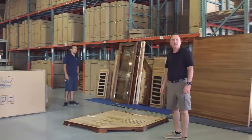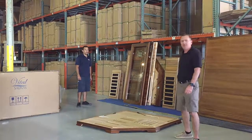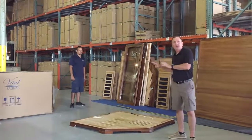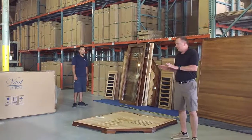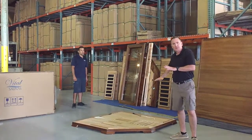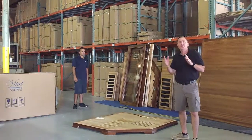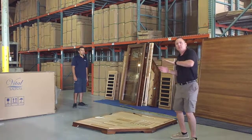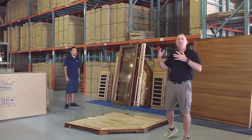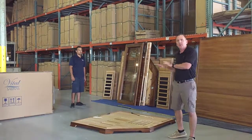Hi, this is Greg from Vital Health Signs, and we're here in our San Diego warehouse. We often get questions on the assembly of the corner units. As you can see, we've laid a floor down here as we get it staged. This is going to be an Elite 3 Full Spectrum, but all the corner units — whether they're Cedar or Hemlock, Premier, Elite, Full Spectrum, or FAR — they all assemble exactly the same way. So this one here is really going to cover all of it.